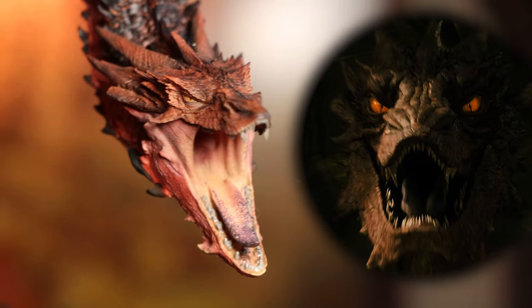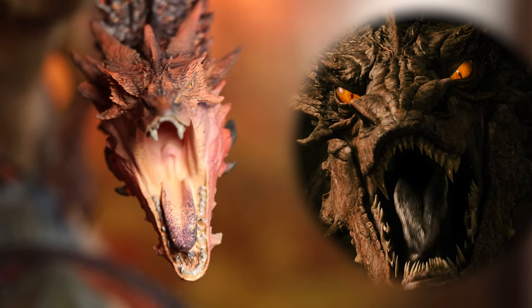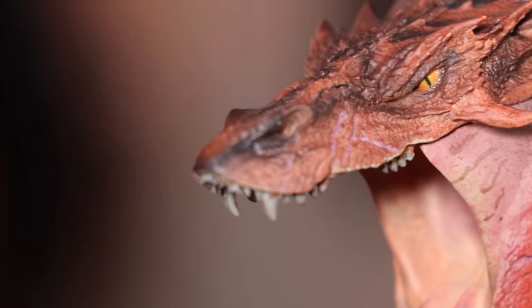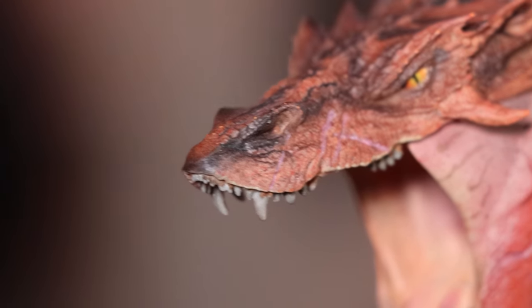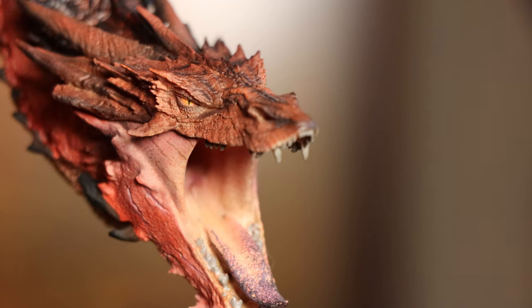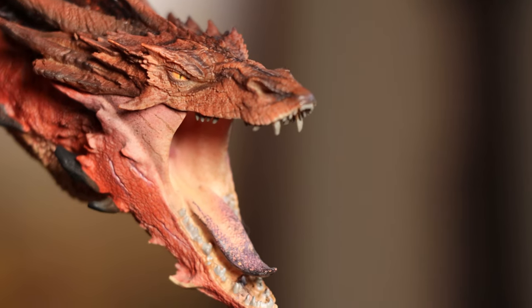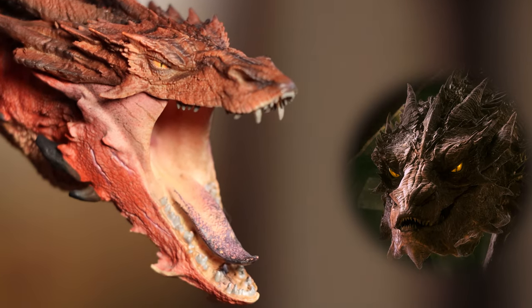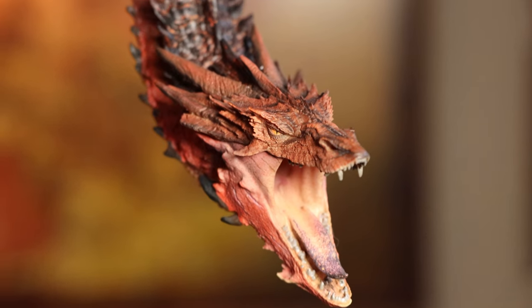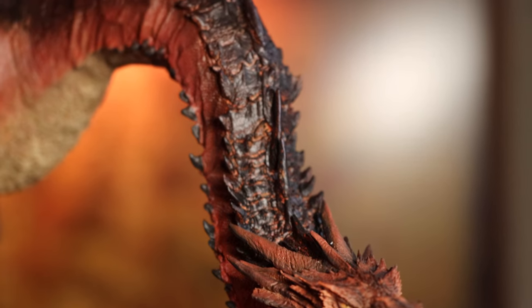Having long and pointy teeth might be an issue of being prone to break easily, but they do seem a bit longer in the film. I'm not really that disappointed in the length as I am with the paint application, but I thought I'd mention it. The rest of his head is absolutely wonderful though. His tongue is all nasty and purple and his eyes are sharp and menacing. All the spiky parts of his head look great and the variation of color as it continues up his neck is really cool.